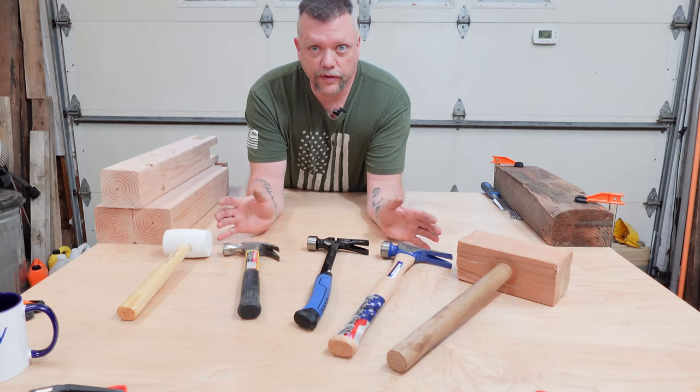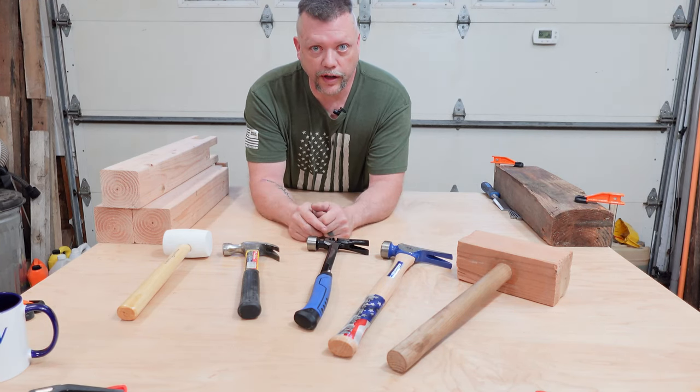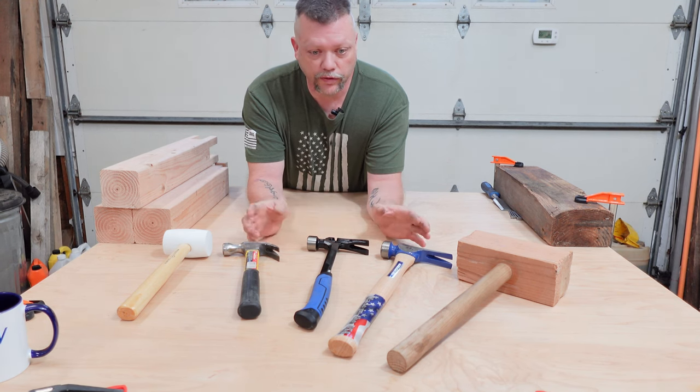Top five hammers every beginner should have an understanding about and the differences between.